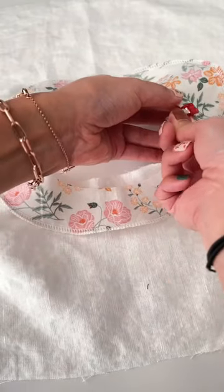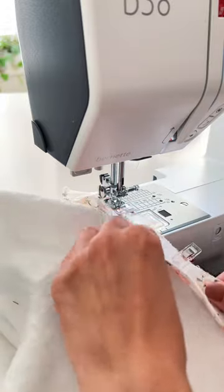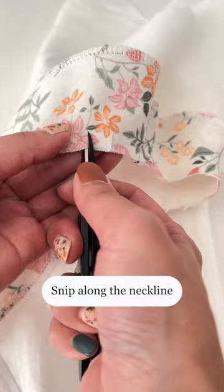Pin and sew the bodice and facing along the neckline right sides together. Snip along the neckline.